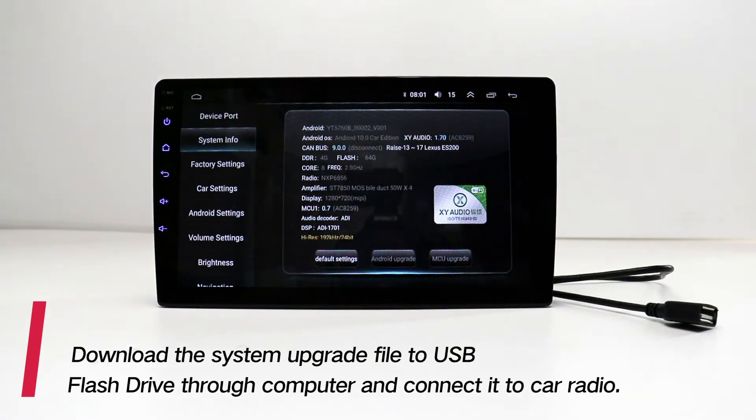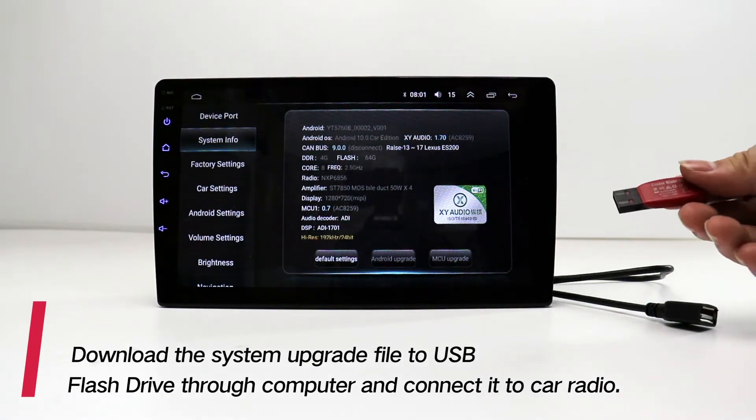Download the system upgrade file to a USB flash drive through your computer and connect it to the car radio.